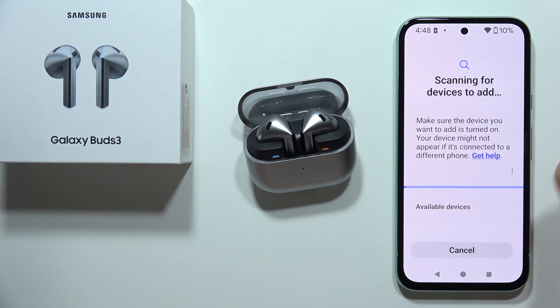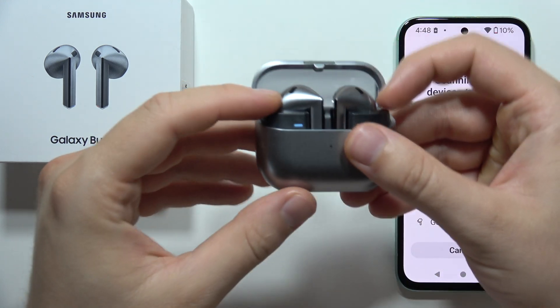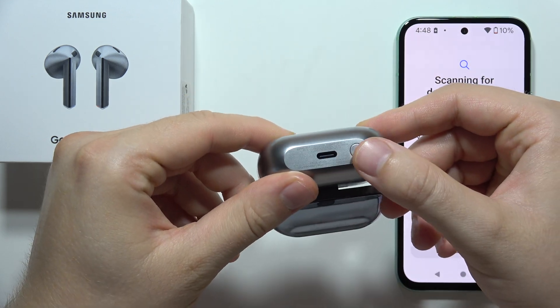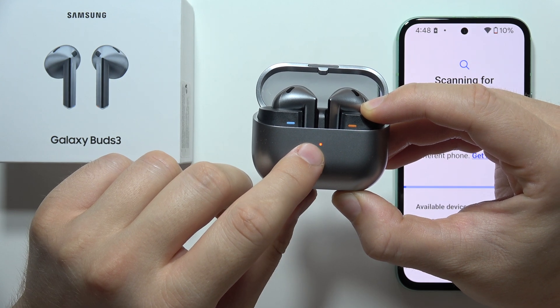Then click on Start, and as you can see right now, the earbuds are visible. But if for some reason it doesn't work and you cannot find your earbuds, just remember to put both of them inside the case and open the case.